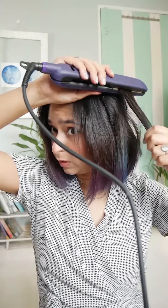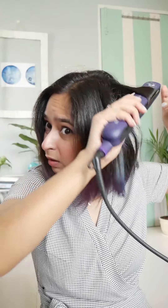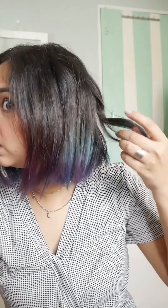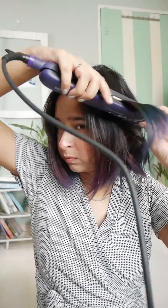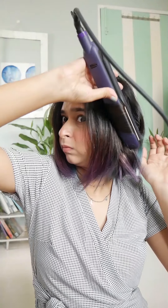Now I'm just going to open the half section that I had. I'll just do this one in the front. If you see, we have a soft curl here. Make sure you keep it low so that it's going downwards, not upwards. Now this looks good, right?